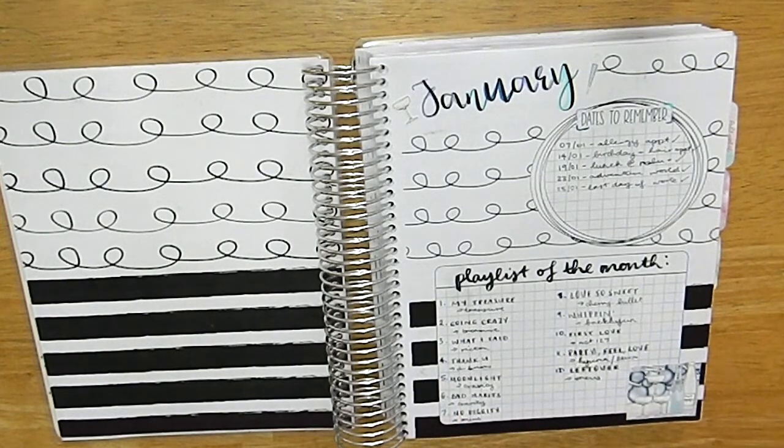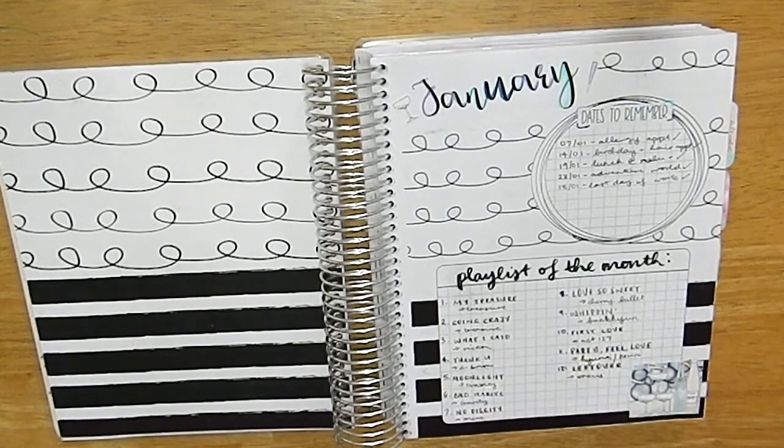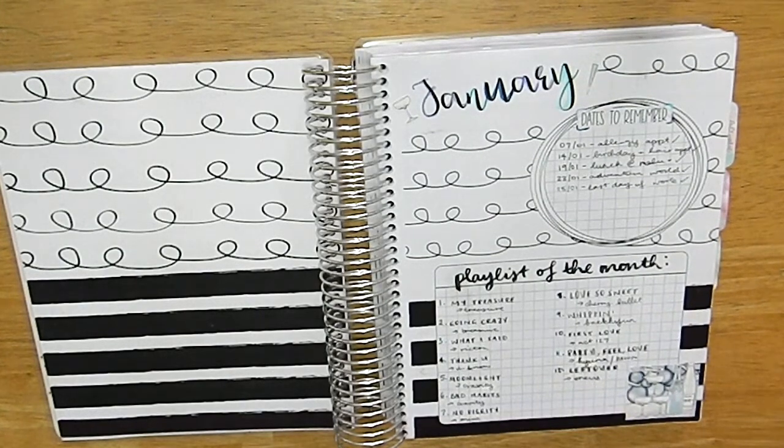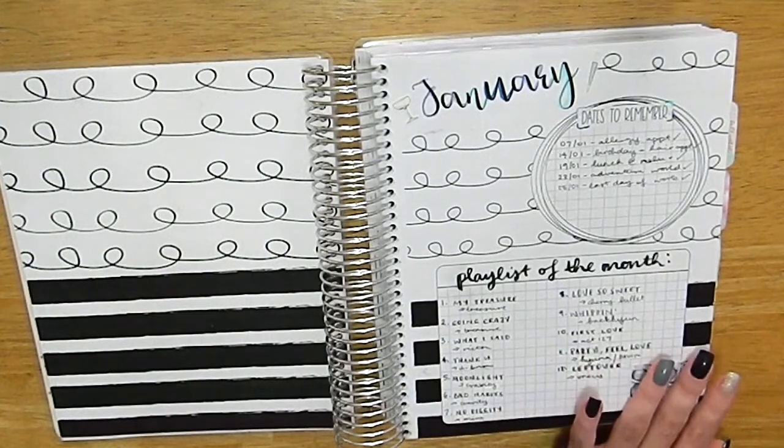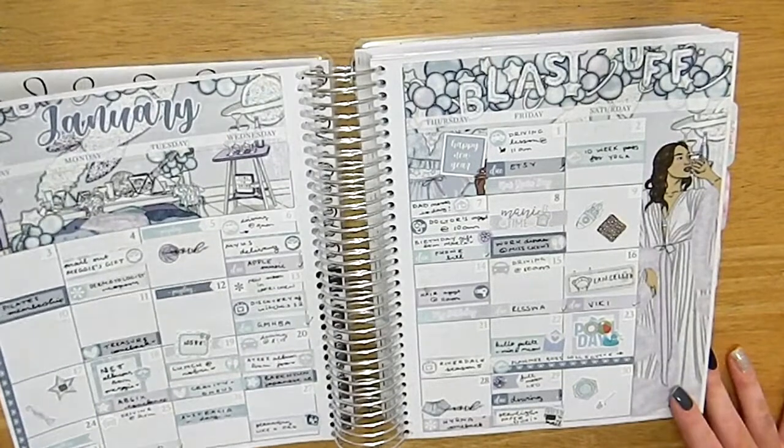I'll have my Spotify quarterly playlists linked in the description. A lot of it is K-pop and then some western music — it may be rap or similar, so just a language warning if that's something you don't like. Then here is my monthly spread.